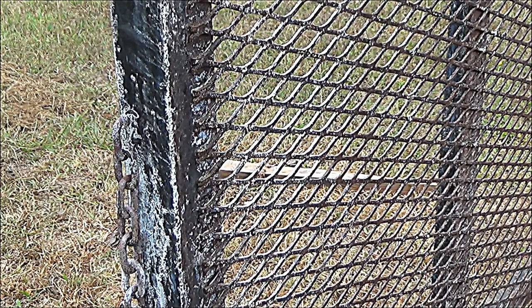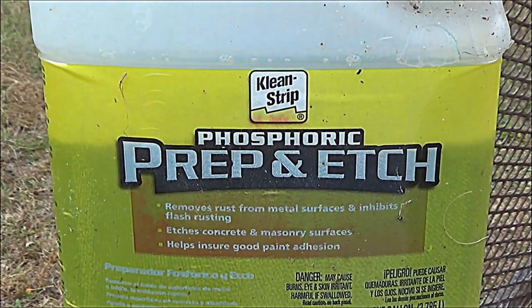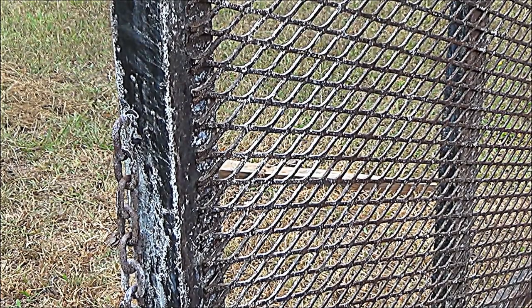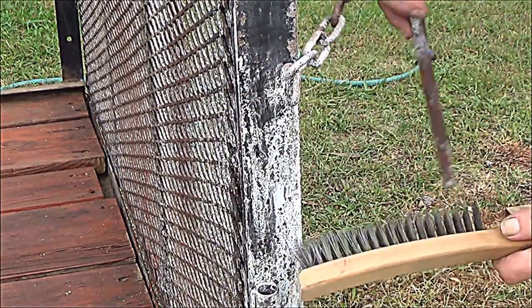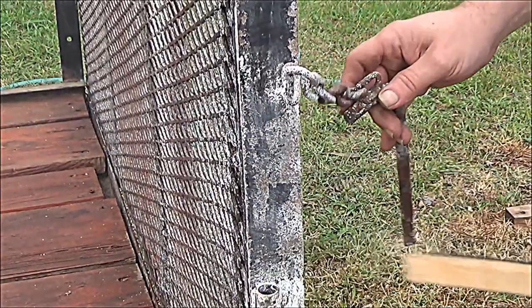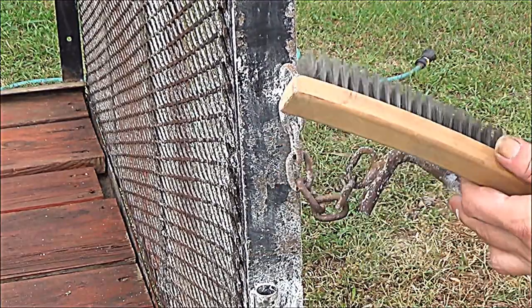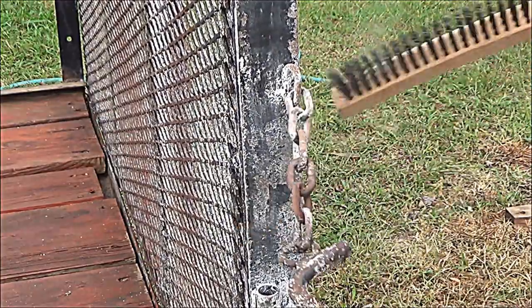On the tailgate back here, I used a product called Clean Strip — it's a phosphoric acid. I simply put it in a bottle and sprayed it on there. It helped neutralize the rust. Most rust converters do this — it puts a white residue on the surface.